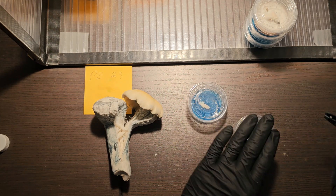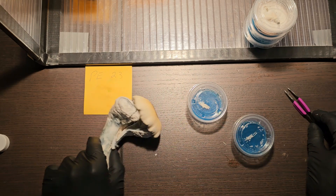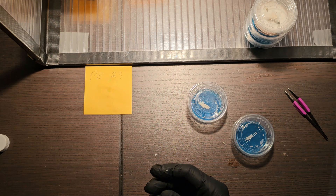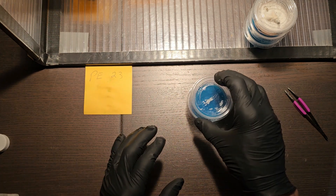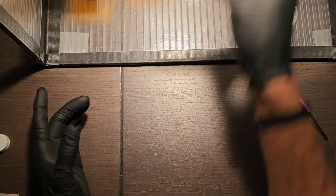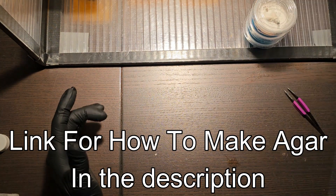When it comes to cloning, you can grab any mushroom you want — from a grocery store or from anywhere, really — take a piece of tissue out of it, put it into some agar, and you're well on your way.